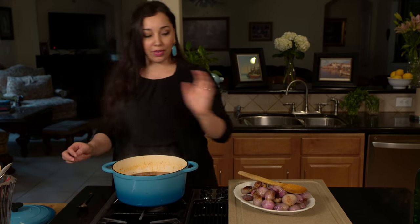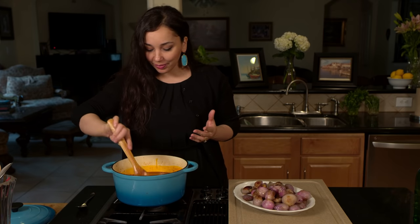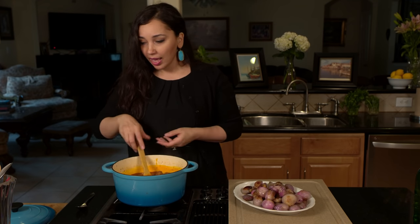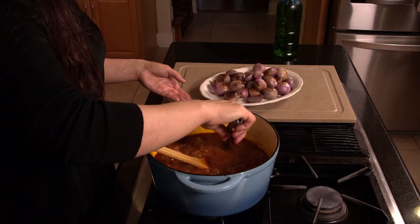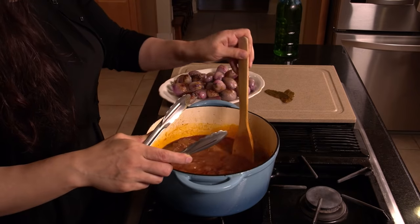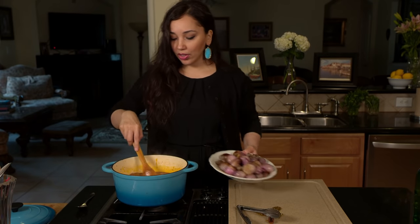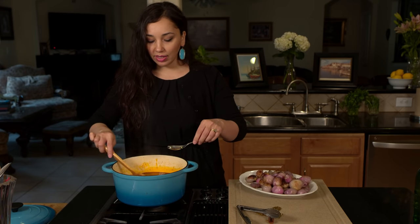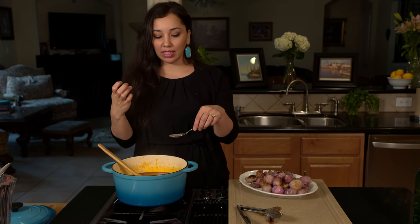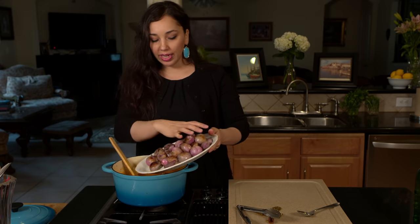The stew has been simmering for an hour and 15 minutes and it smells amazing — I don't know how I have the patience to wait for this to be ready. The meat has begun to soften and it's beginning to thicken really beautifully. Before we add the shallots, I like to take out the bay leaves — fish out whatever I can — then the cinnamon stick. At this point you can also taste the seasoning and see if it needs any salt and pepper. There's going to be a little more sweetness coming from the shallots, so be careful not to add more sugar unless it's really strongly acidic. If you need a little more salt, you can go ahead and add it at this point.